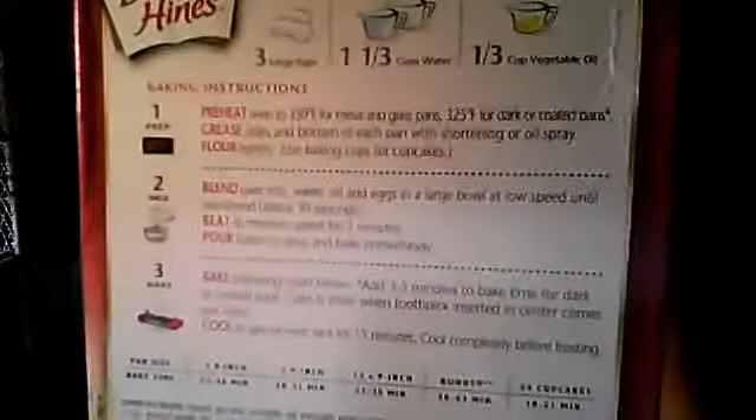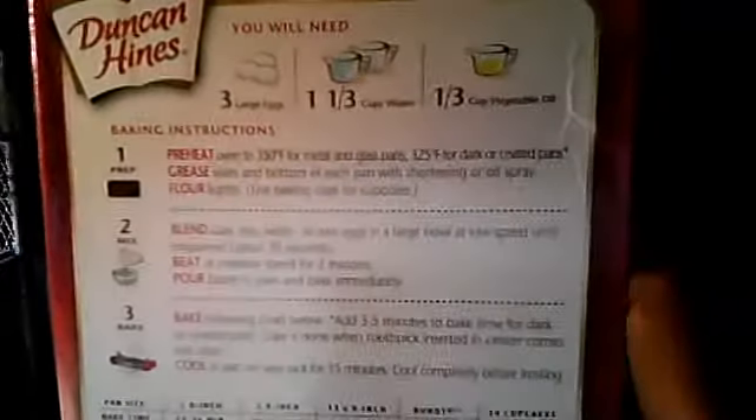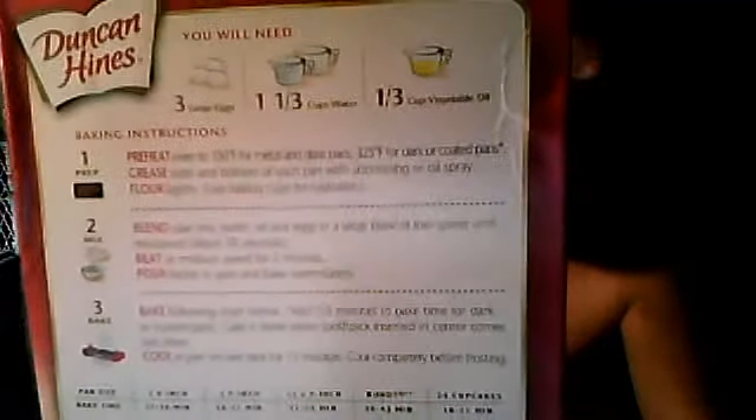See a lemon. This thing takes like three eggs, too. Do you see it? It takes three eggs, one half, one third cup of water, one third cup of oil.